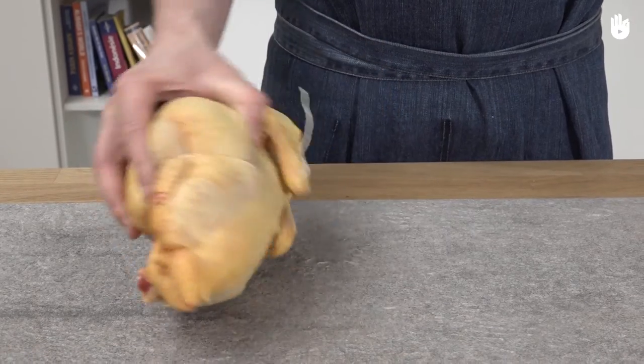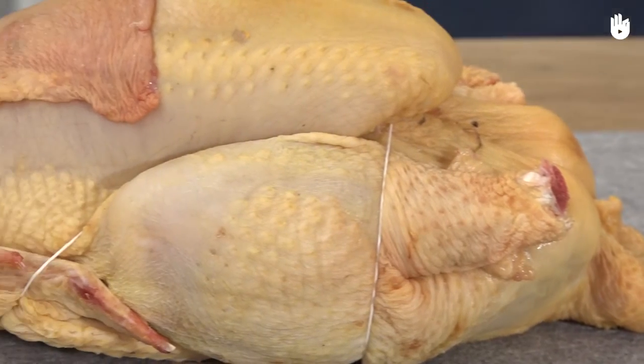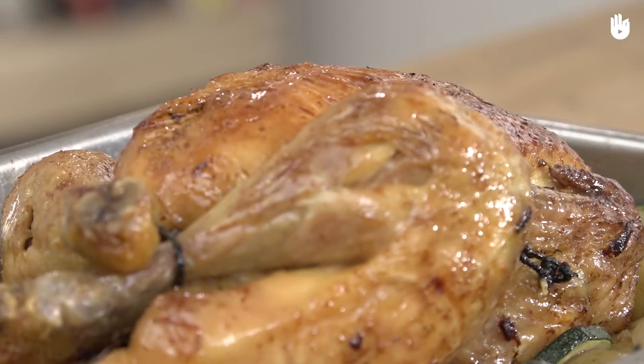Now you know how to tie up a chicken without a needle. All you need to do now is cook it.